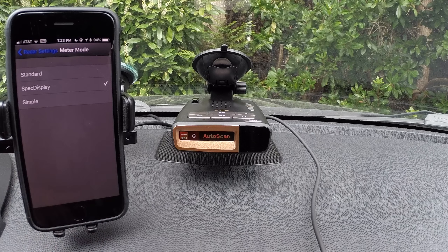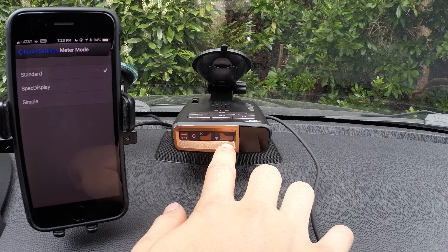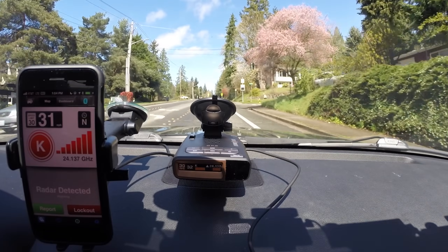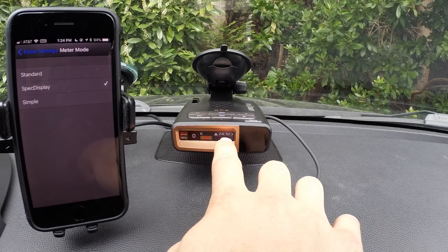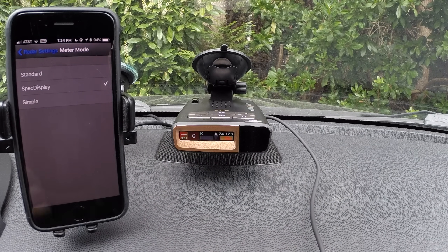Meter mode: we've got a couple different ways of displaying how the alerts present themselves visually. The standard mode will show our front and rear signal strength — because the radar gun is actually really close to the detector, both front and rear are lighting up like crazy. But in practice, when the signal's ahead, you'll get the front signal, and if it's behind, you'll get the rear signal. If we switch over to spec display, it'll also display the frequency of the signal. Standard puts more focus on the strength, whereas spec display also gives us the frequency. This is the way I usually prefer running it.